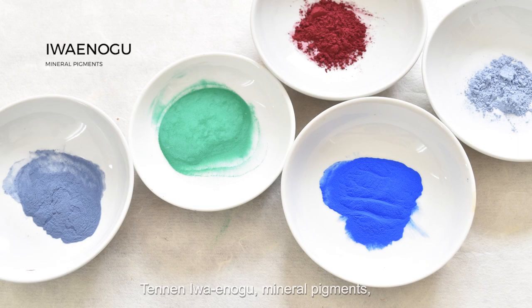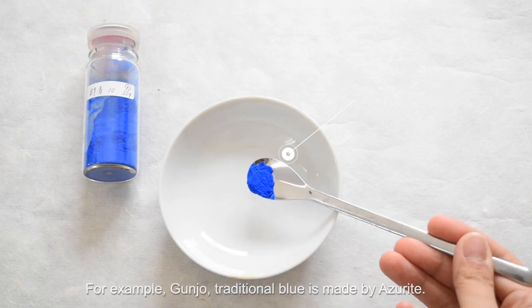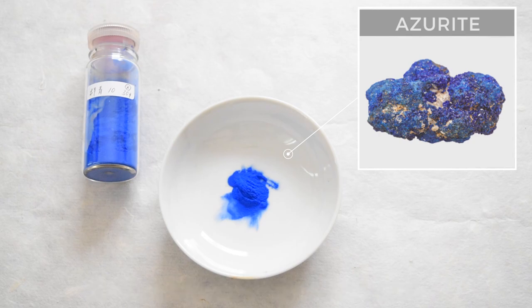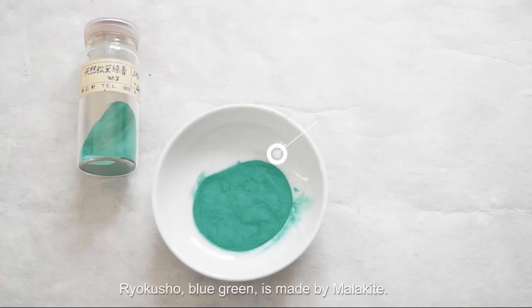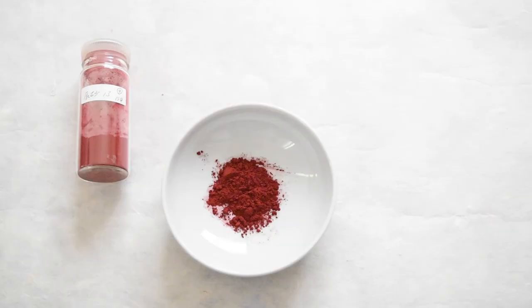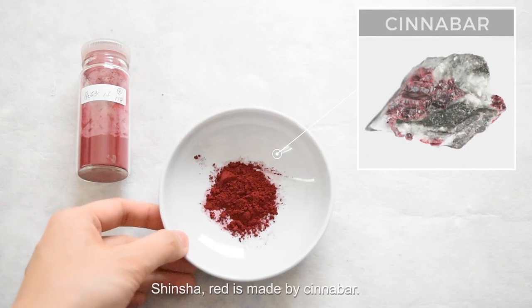Tennen iwainogu, mineral pigments, are made from crushed natural ores and stones. For example, gunjou, traditional blue, is made from azurite. Rokushō, blue-green, is made from malachite. Shinsya, red, is made from cinnabar.